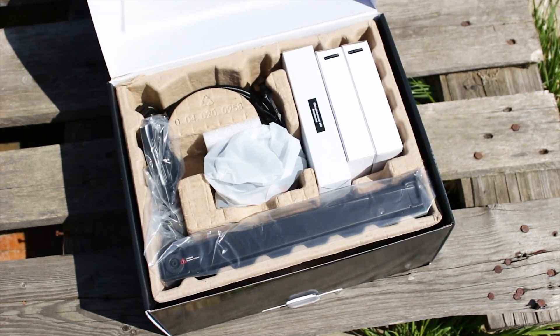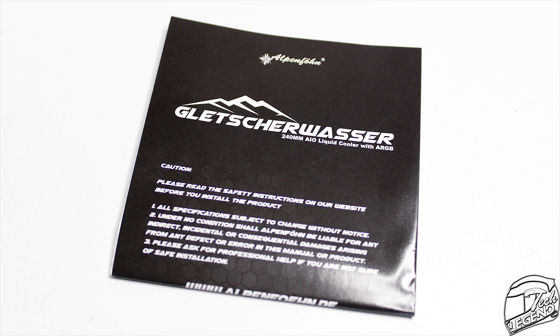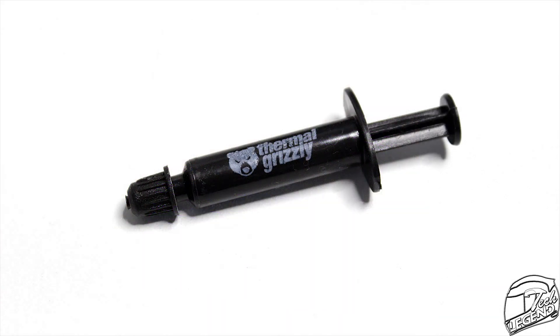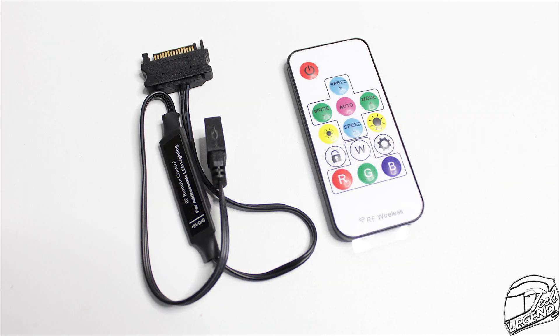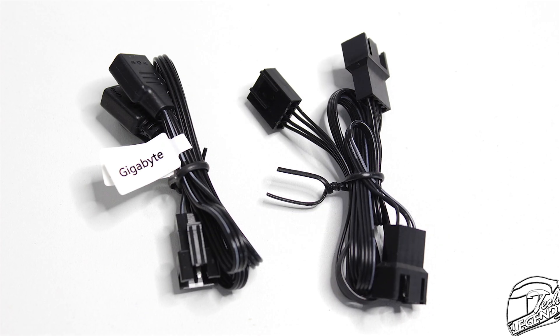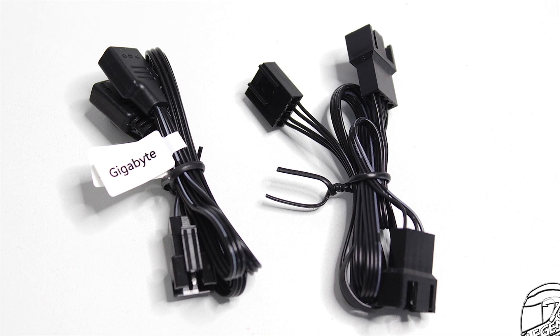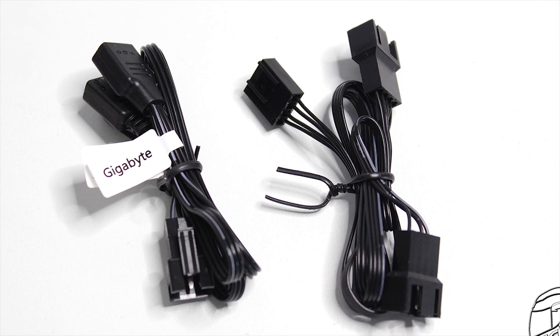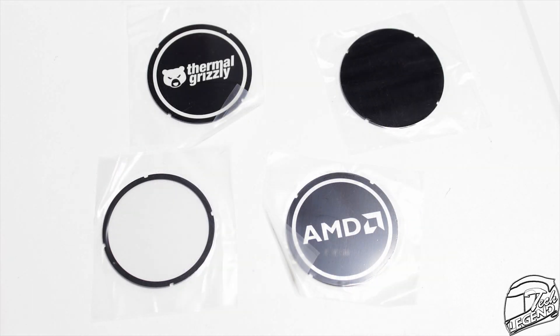The accessories included with the Alpenfrun Glacier Water 240 High Speed are plentiful. We start with the user manual and the different warranty leaflets for both the cooler and the thermal compound. Then we have a single tube of Thermal Grizzly Hydronaut thermal compound and a plastic Thermal Grizzly applicator. Then we have an addressable RGB controller which has its own remote included, a metallic backplate for both platforms, a single PWM splitter cable for powering the fans, a single RGB splitter for the addressable RGB LEDs, one addressable RGB splitter for connecting the LEDs of the CPU block onto the motherboard RGB system, and finally the five plastic logo plates.